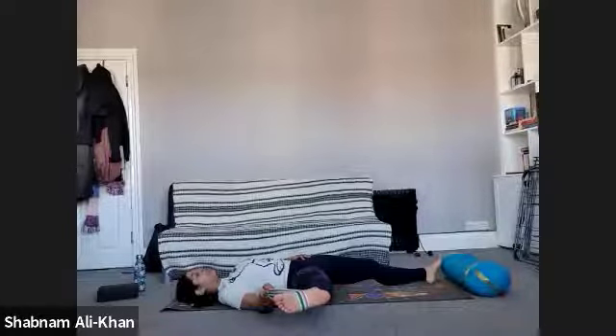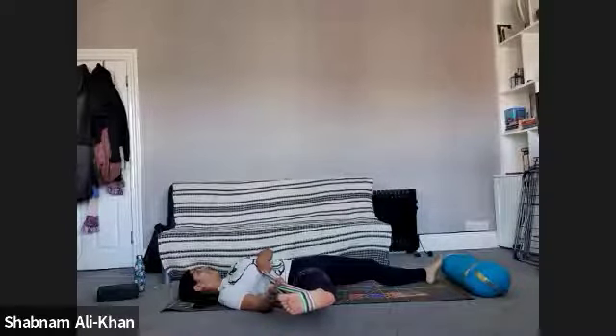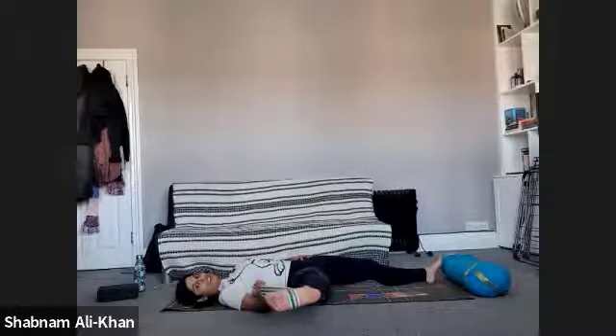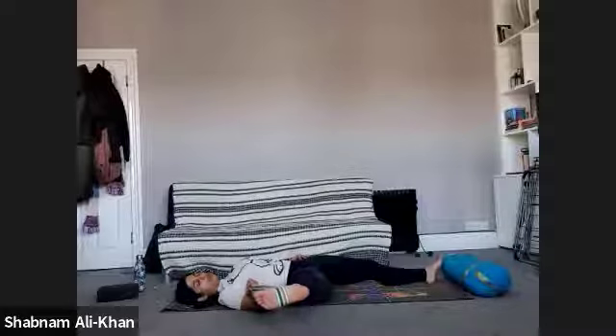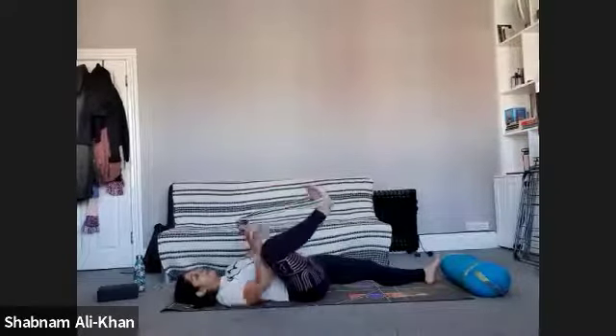We're going to be here for a little bit longer, so make any adjustments. Just let yourself be for a few more breaths. Take a deep inhale all the way in and exhale. One more time — exhale. When you're ready, slowly release. Just gently remove that belt and bring it to the side.